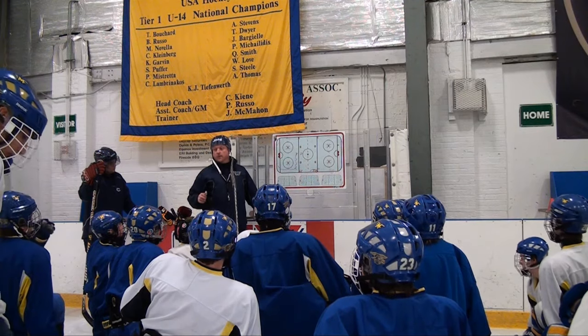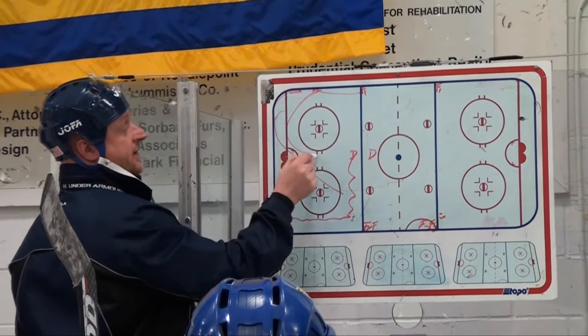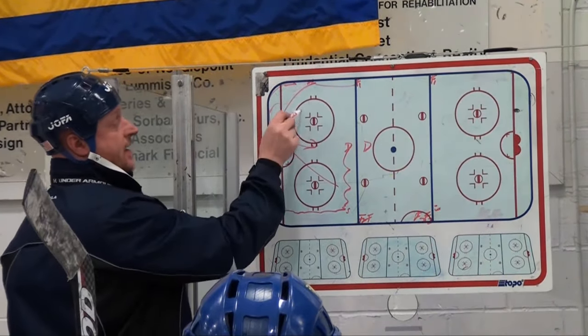Key teaching points in this drill: defensemen have to be able to make good outlet passes. First pass defensemen are critical. Also, players on the wall — wings need to be able to handle the puck both in their feet and on their stick. If they can't make a direct pass, they'll find a way to make an indirect pass to the player swinging through the middle.